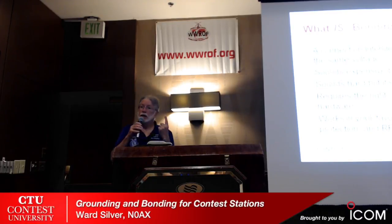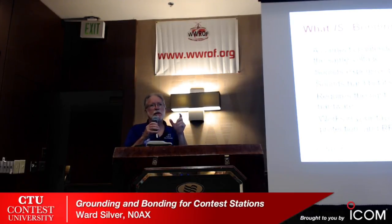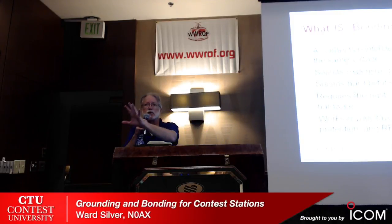It requires using the right connecting materials and hardware — heavy enough wire, short low-impedance connections between pieces of equipment. Bonding is good across the spectrum: it works at AC, it works for lightning, it works for RF. So it's a good thing — learn how to do it and make it a standard practice.